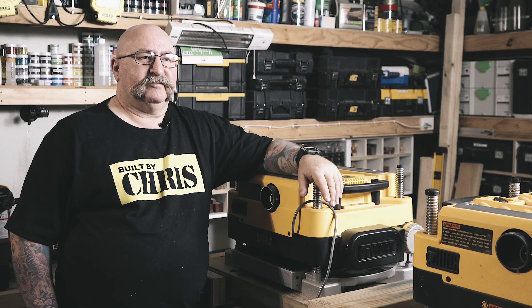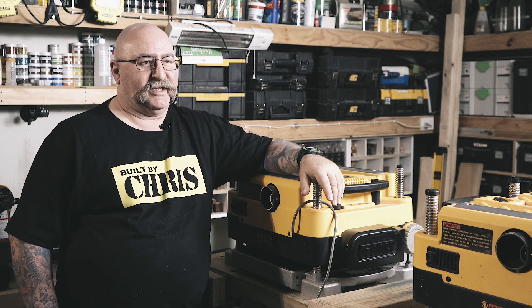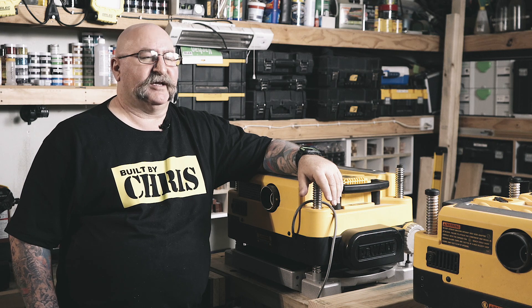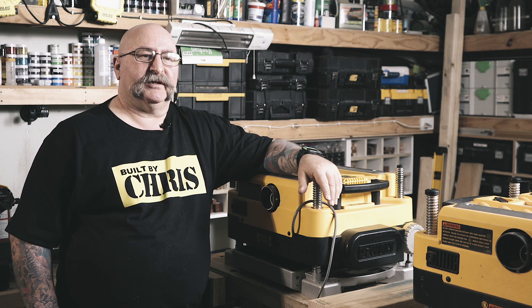I wanted the spiral head cutter but I don't think DeWalt make one — and please don't quote me on that, I haven't done any research to back that statement up — but I did source one locally. The place I found the spiral head cutter from is Timbercon, as you all know my favorite store in the whole world.